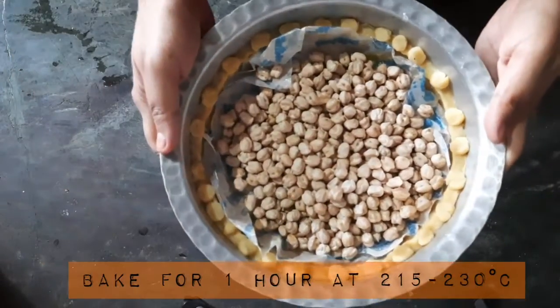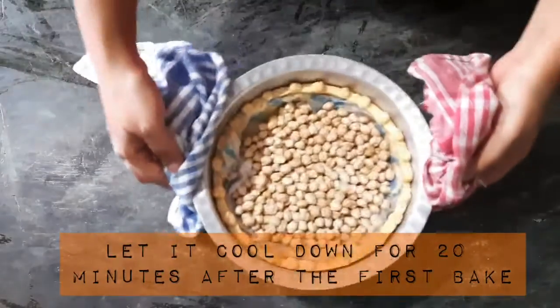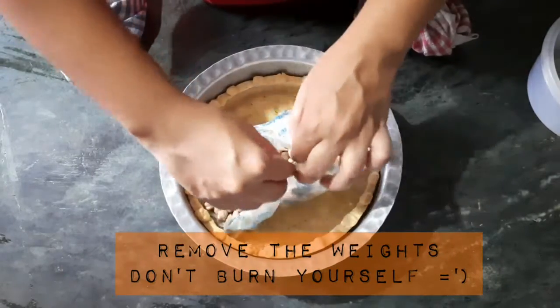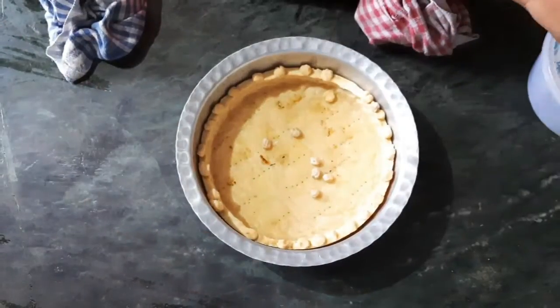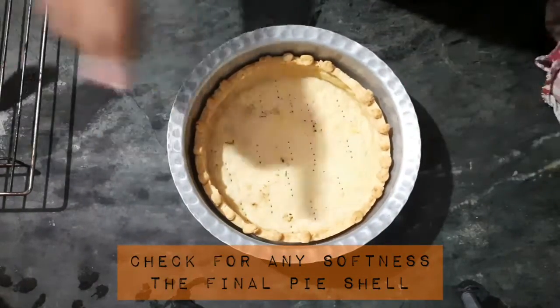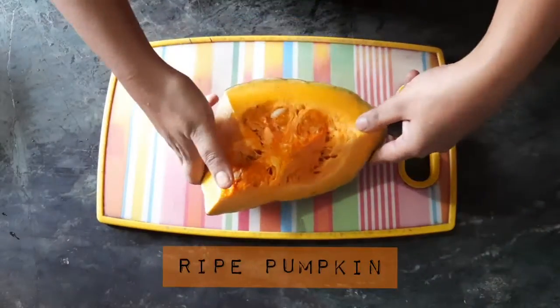Now you need to bake it — really bake it for one hour at 215 to 230 degrees Celsius. After it's done baking, you need to rest it for at least 20 minutes and then take out the pie weights. At this point the pie dough is really soft — it's perfect. You need to re-bake it so that the shell thickens, at the same temperature as before for at least 30 minutes.